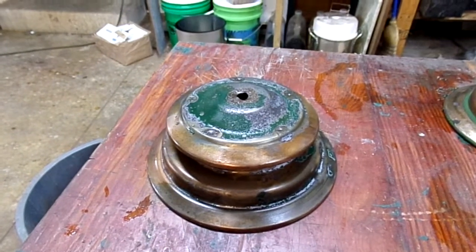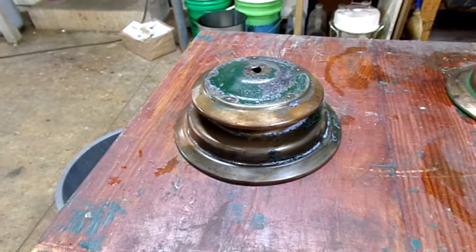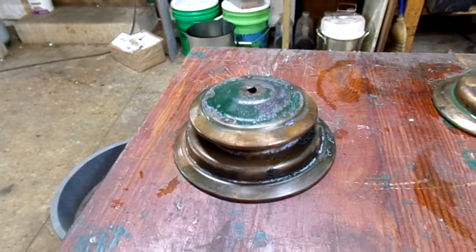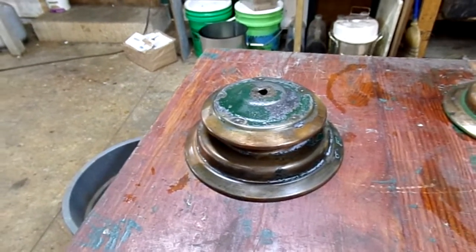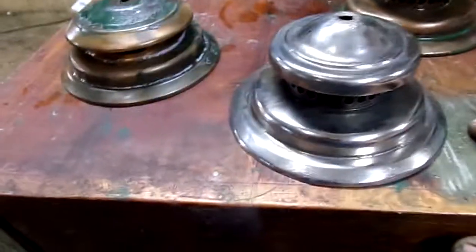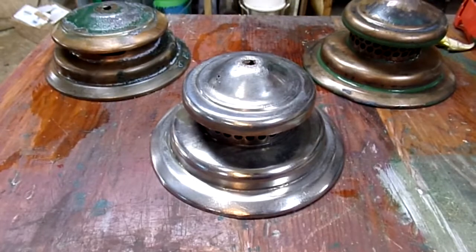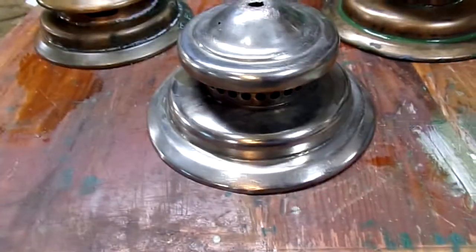The upside of this method compared to molten sodium hydroxide is you're not going to burn yourself unless you splash acid in your face — the molten sodium hydroxide is really nasty stuff. The downside is it's incredibly labor intensive and takes a lot of time: put it in the bath, wire wheel it, take it out, wire wheel it again.